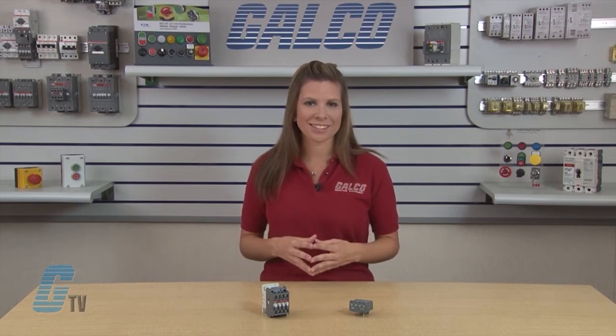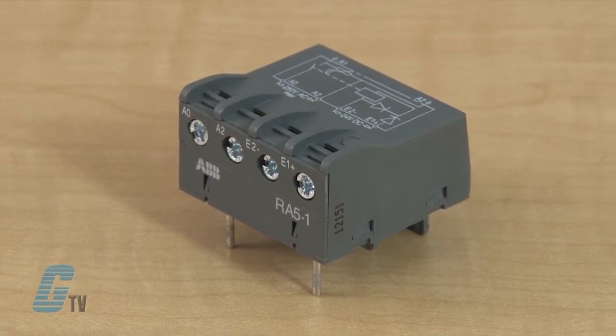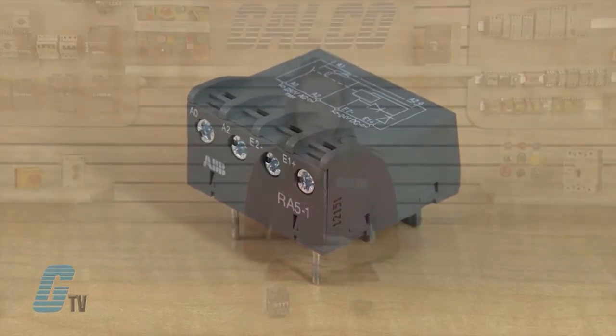Coil switching gives rise to over-voltages which have adverse effects on electronic devices, insulators, and more generally on component lifetime. The RA5 is also equipped with surge suppressors on the 24 volt DC relay coil via a diode, and on the power contactor coil via a varistor.